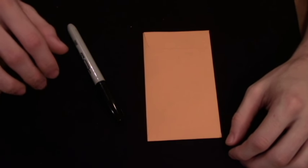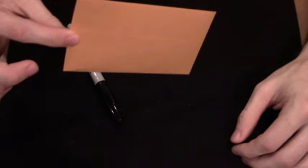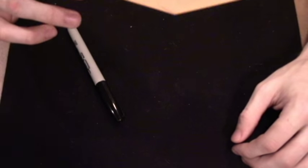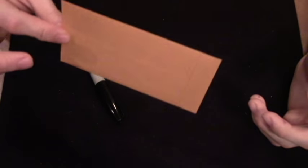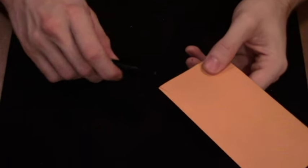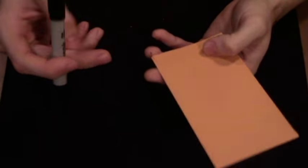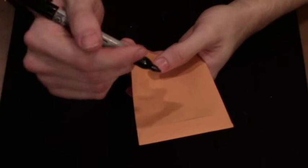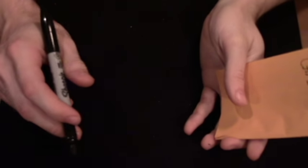You find a group of people and approach the spectators. This is a prediction effect. Pull out the envelope, show it to them, and explain that you've written something inside that will be of some importance later on. Then ask one spectator to name a random word out loud. So you choose one spectator and they name a word — let's say the word is 'card.'